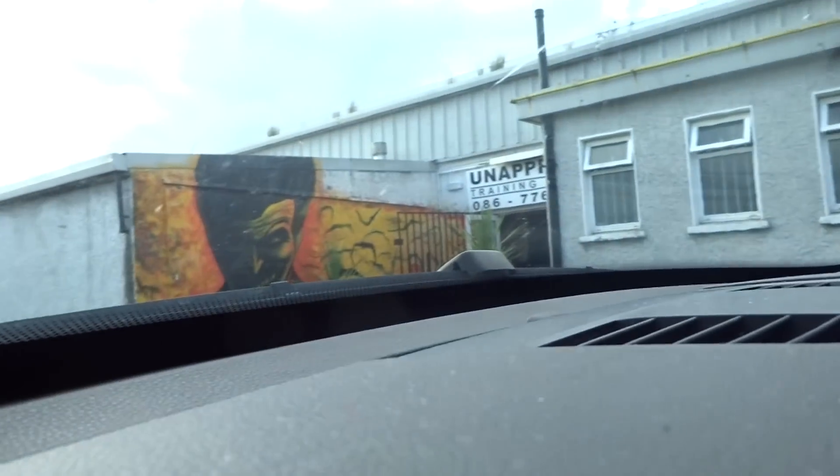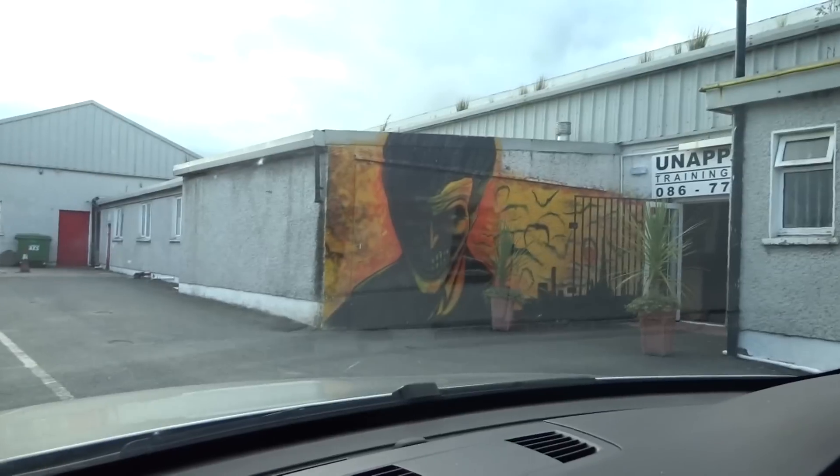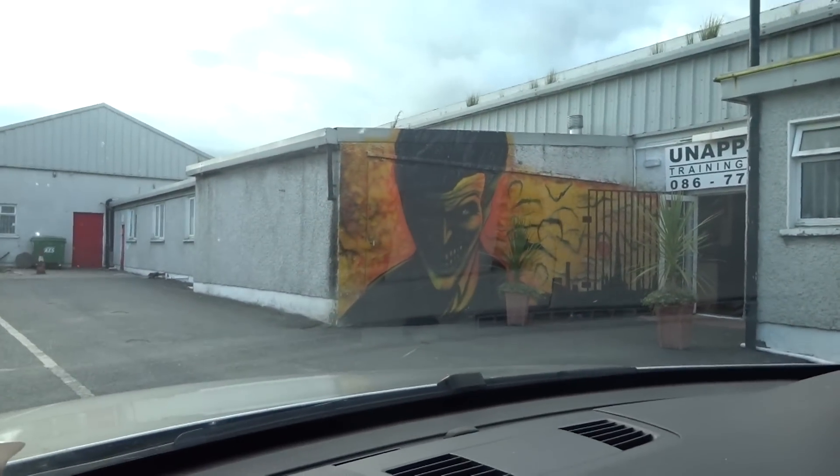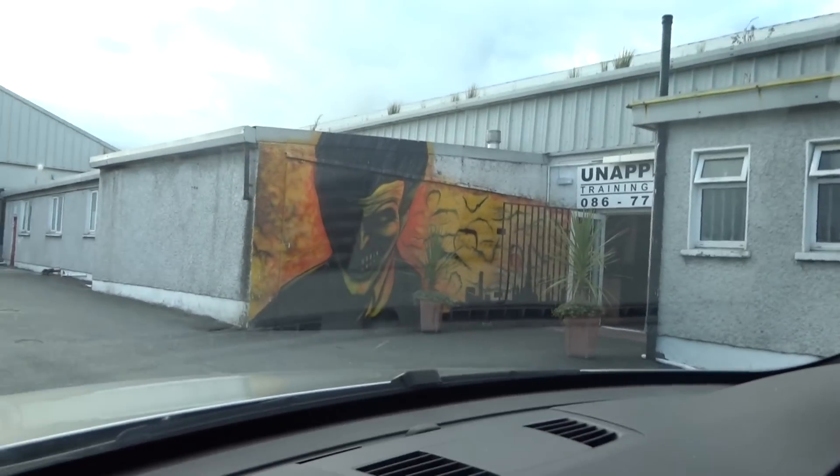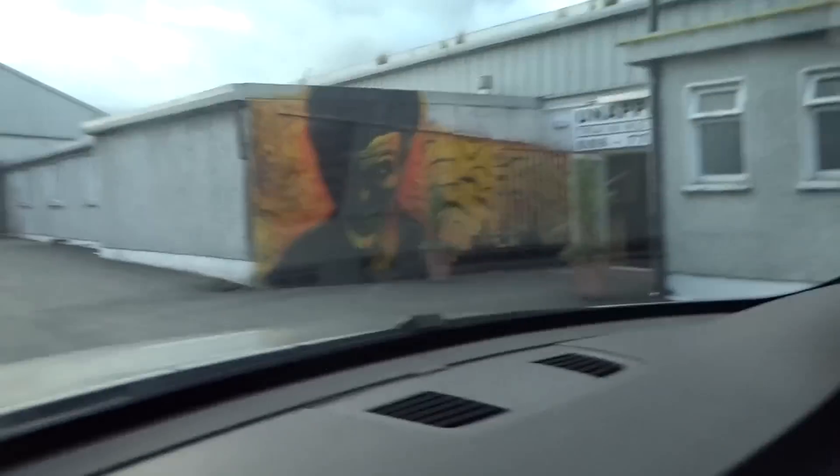We train between here and Boyneside. My morning sessions are usually in Boyneside, and then we train here in the evening. We just want to give them a nice little plug — that's the facility right there, spray paint all over it. That's where all of our gym stuff happens. We'll see you on the other side.